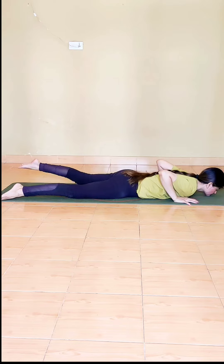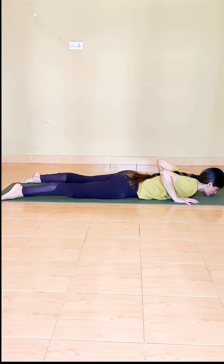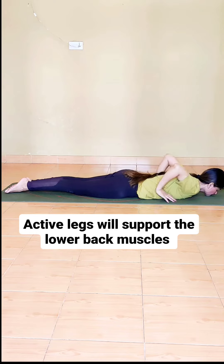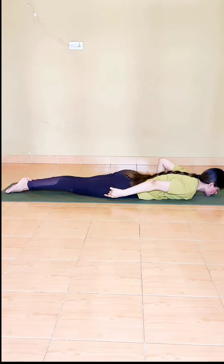Feet are ideally together; back issues can have legs apart — however you like — but the legs have to be really active. Which means kneecaps are tight, thighs are active, and hands are where the ribs are ending.